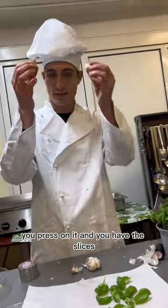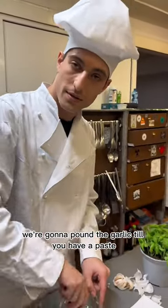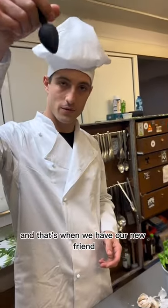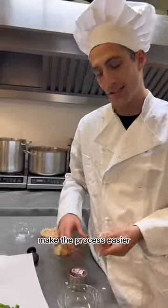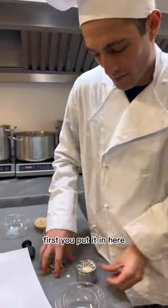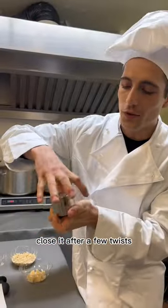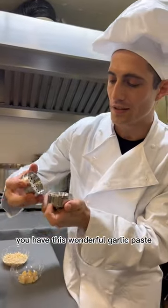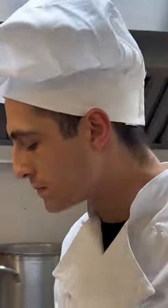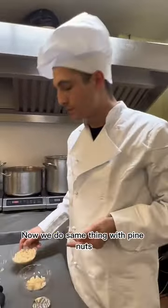We're going to pound the garlic until we have a paste. That's when our new tool makes the process easier — you can help yourself by grinding the garlic first. You put it in, close it, and after a few twists you have this wonderful garlic paste.